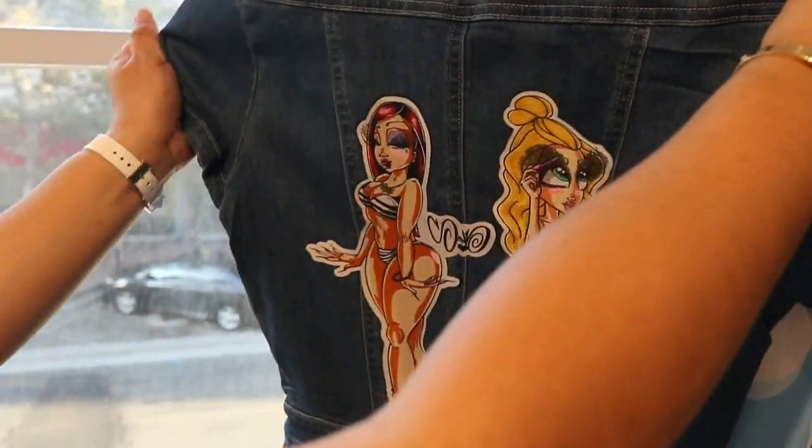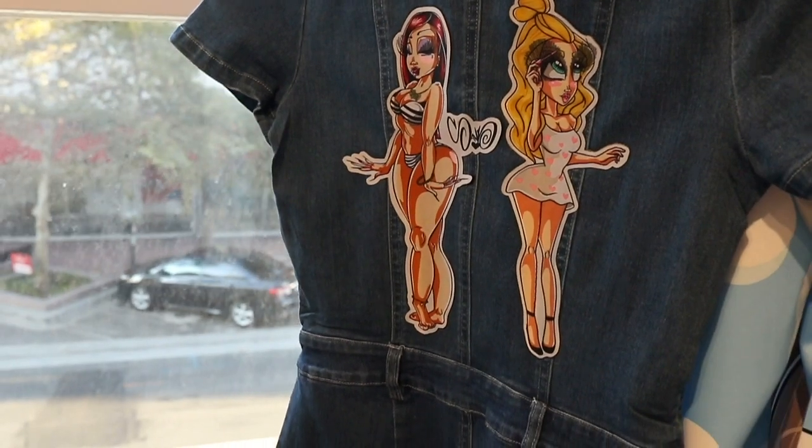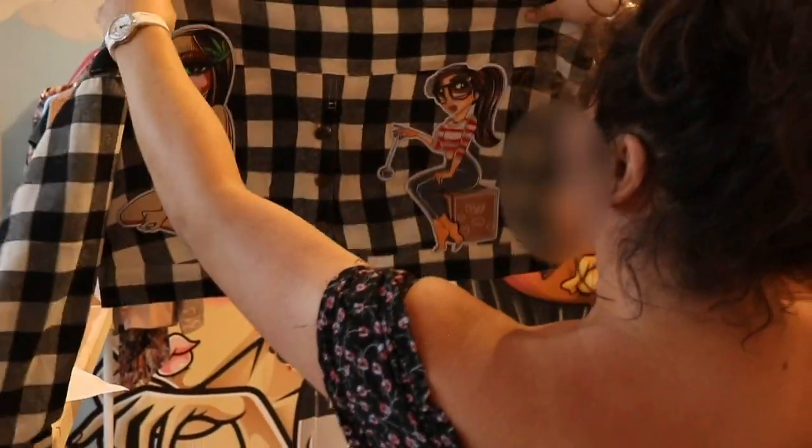And then, I bought this at a store. I just went and bought something really cute, and then I added the patches.